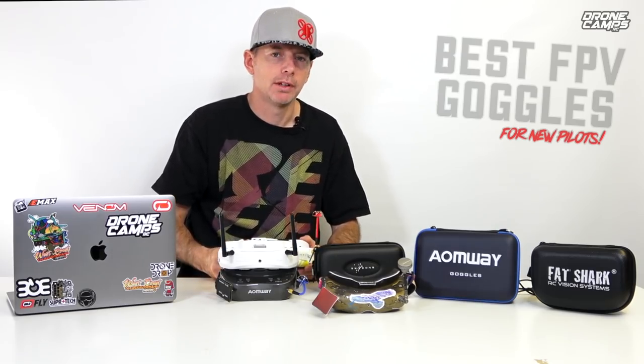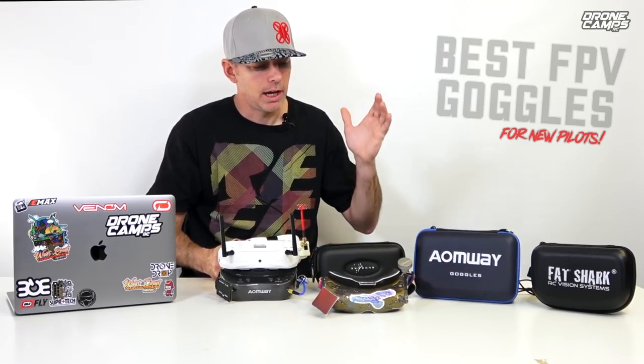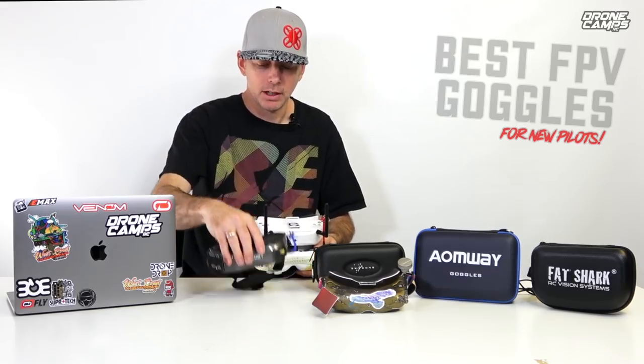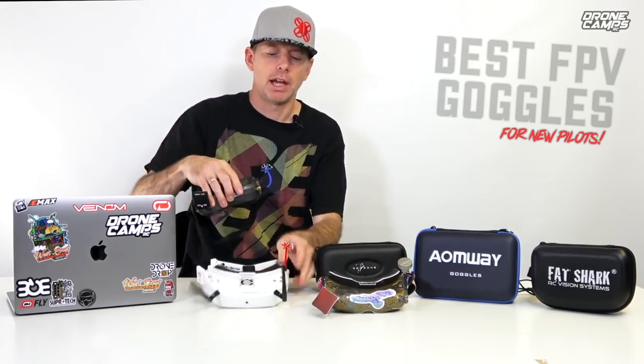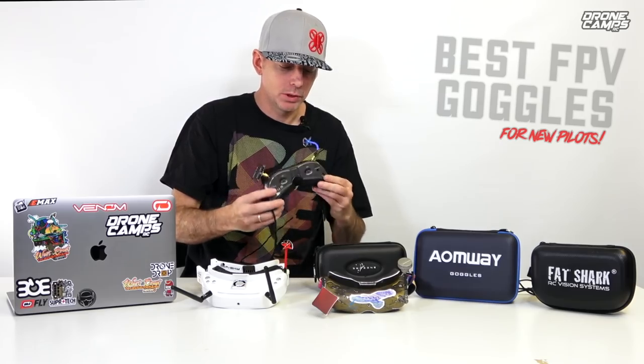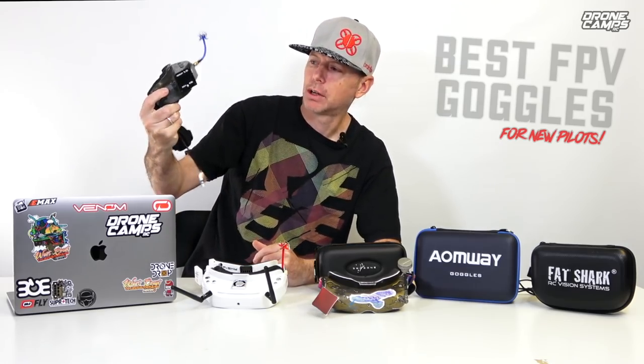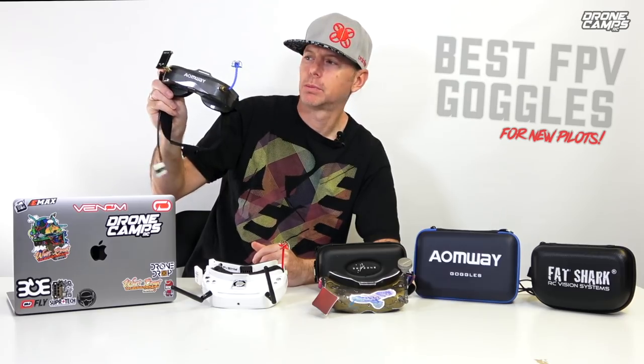Now we have three main brands right here we're going to talk about. We're going to talk about Aomway, and these are the Aomway Commander Version 2 right here on the very bottom of the stack. Aomway has kind of stepped up their game with this set of goggles. They made them really nice looking on the outside — sort of a gunmetal gray which I really like. They have a built-in fan which is important if you sweat a lot.